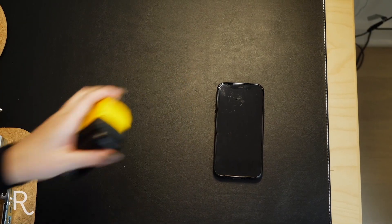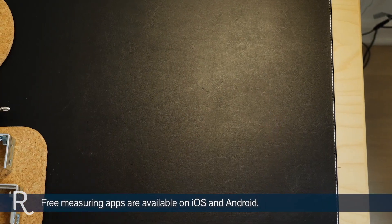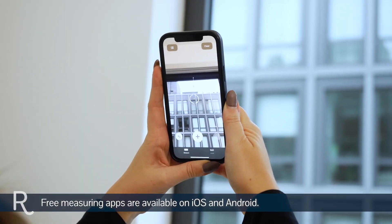Ready to get rolling? Amazing! Measuring your windows takes less than two minutes. Let's start by getting organized. You'll need a steel tape measure to measure the width of your window. A phone with a measuring app is also helpful to measure larger windows' height.